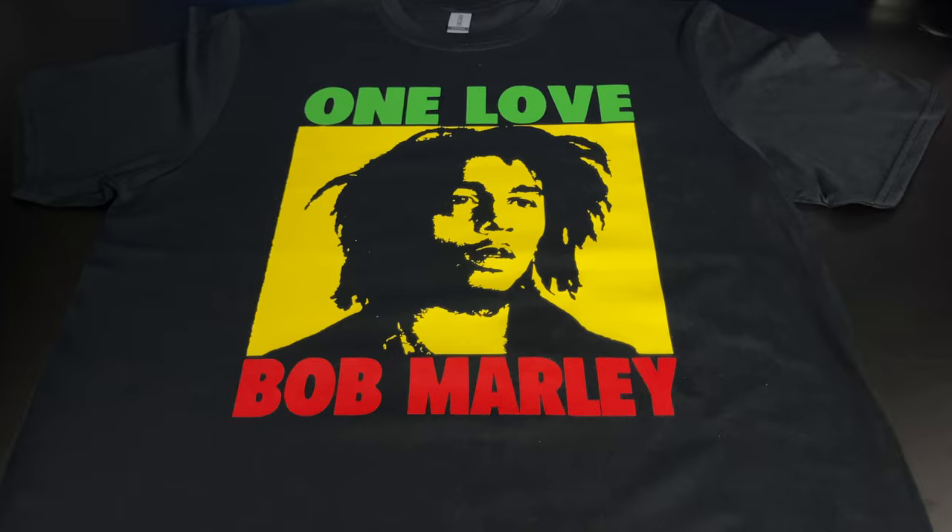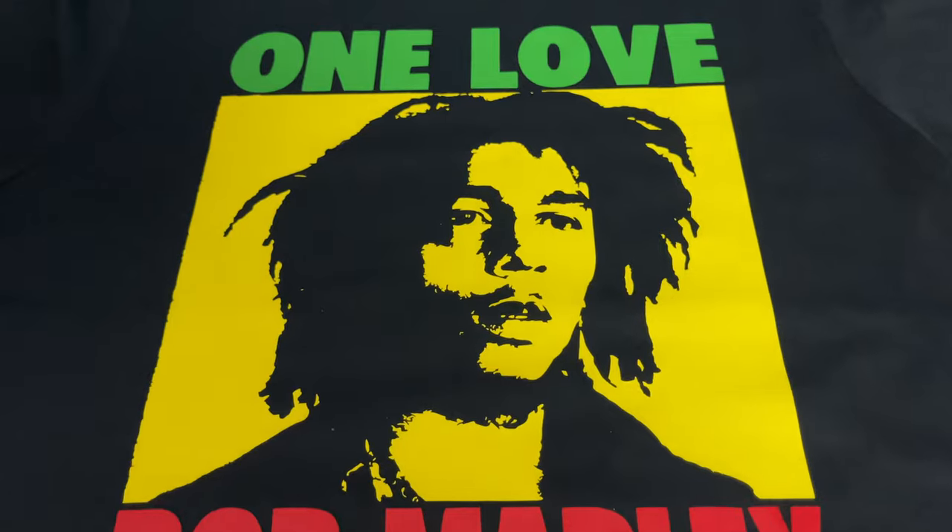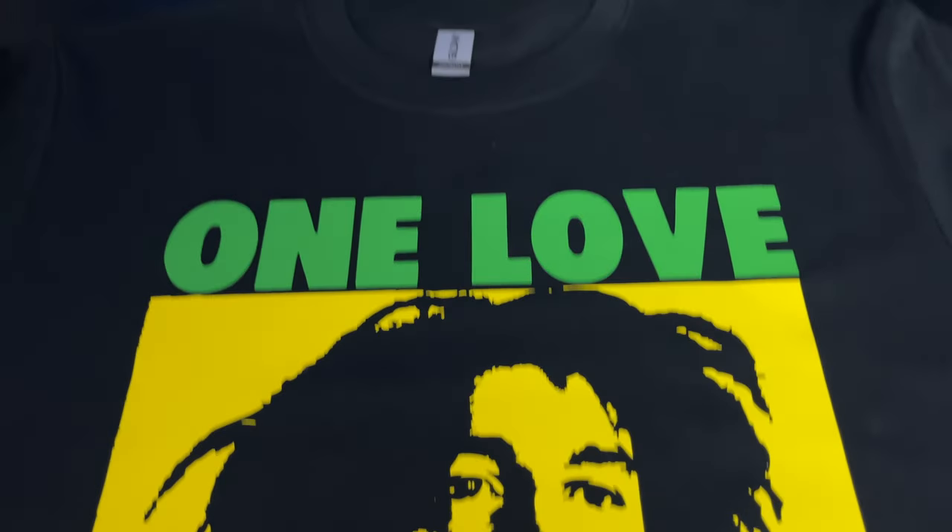You can easily sell t-shirts like this for around $15 on websites like Etsy. You can buy wholesale heat transfer vinyl for under $1 a sheet, and even less if you buy on places such as Alibaba.